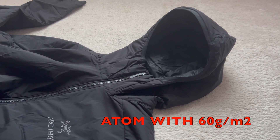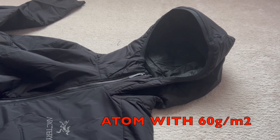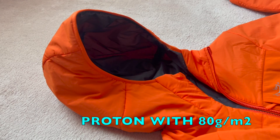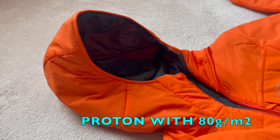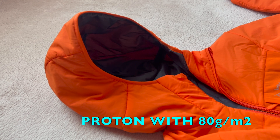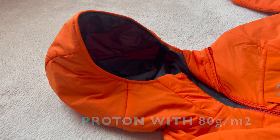Synthetic insulation is measured in grams per square meter. Generally, 50 to 100 grams is a good choice for spring or autumn jackets or as a mid-layer. On the other hand, higher insulation from 100 to 200 grams is ideal for colder weather. If you need a jacket mostly for colder days, the Proton LT Hoodie would be a good choice.